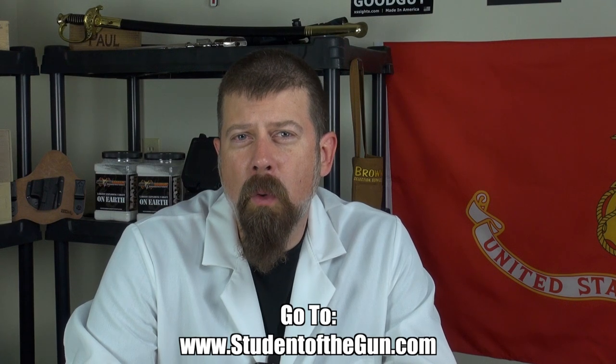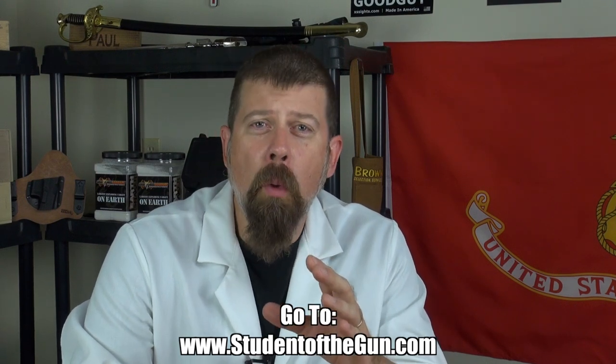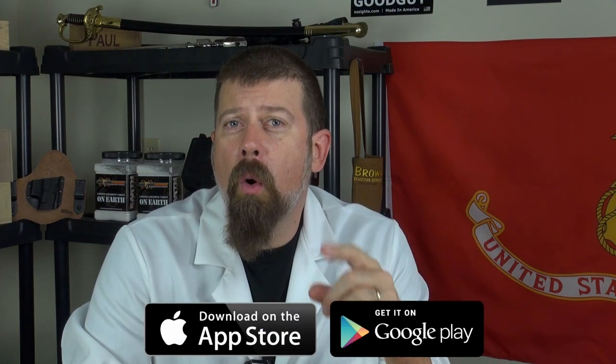Thank you for joining us for this edition of Student of the Gun homeroom. Make sure you're listening to the radio show each and every week, watching the TV show, and that you download the mobile app — it's free! You can get it at the Google Play Store or your iTunes Store. And please leave your comments below.